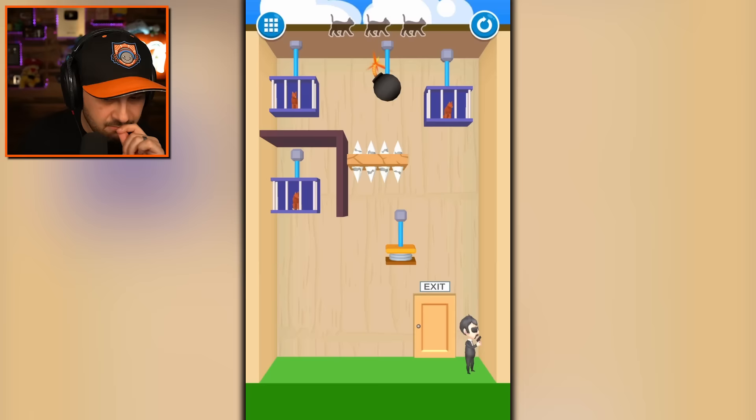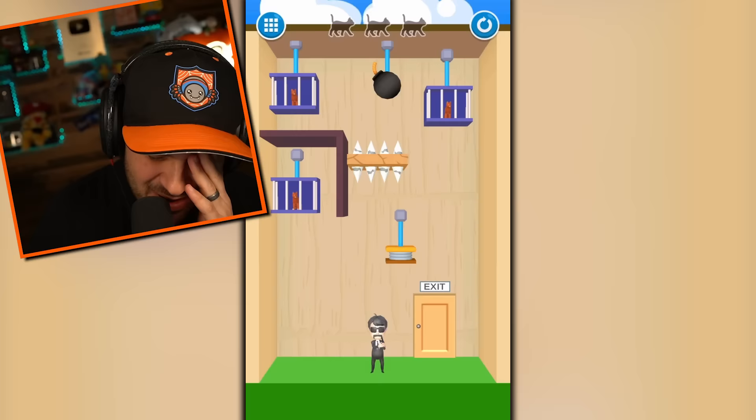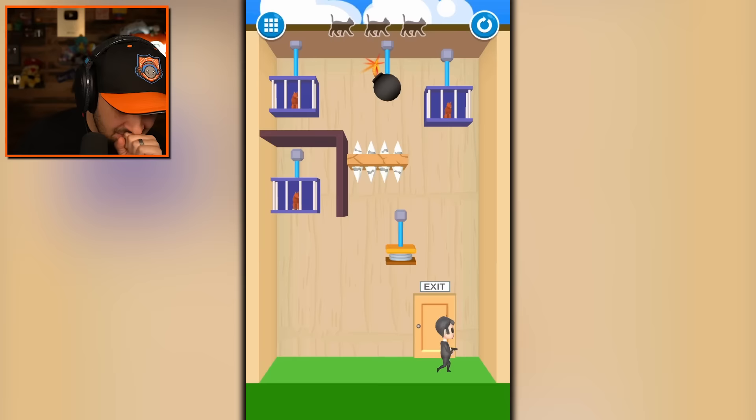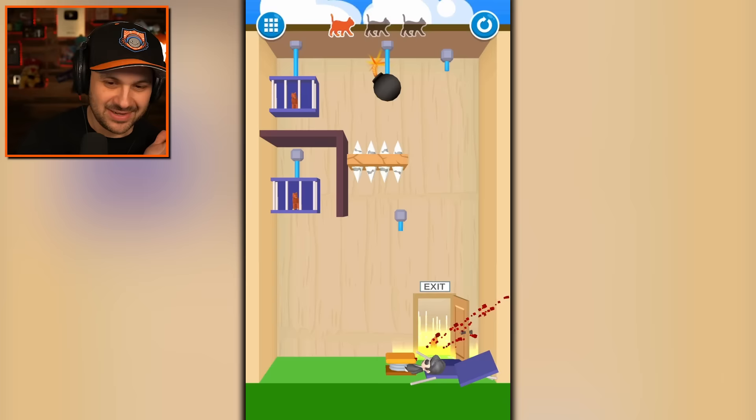I need to get rid of these spikes, but I need to spring him into the spikes first. Yes. And then get rid of the spikes and blow up the cat — I did not mean to do that. I'm so sorry, cat. There you go, just the bomb. That was not the way that played out in my head. The cat first, obviously, then the bomb, then the other cats. Be free, be happy.